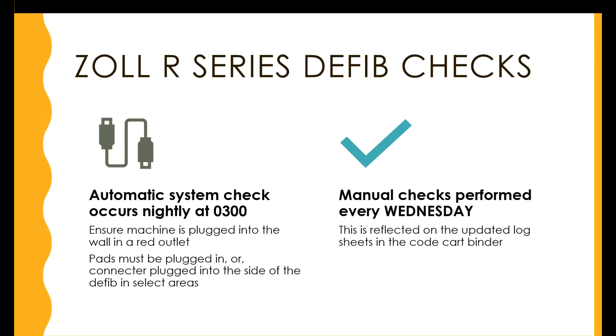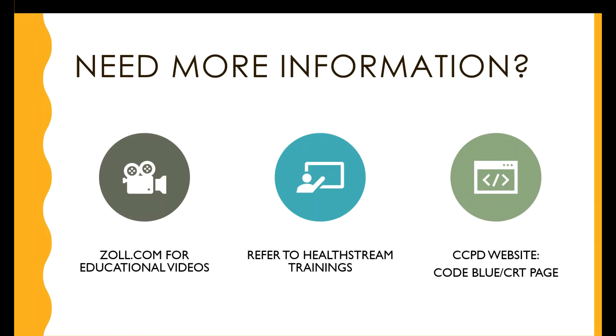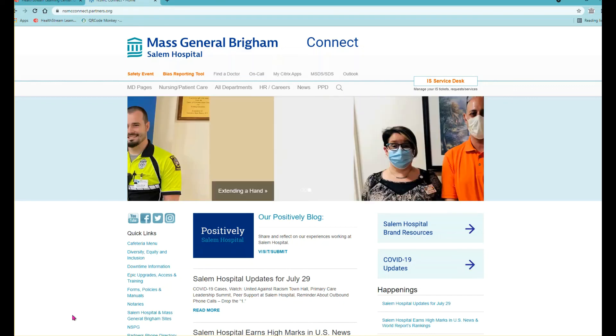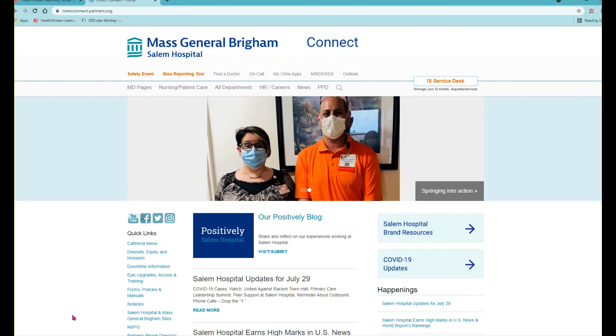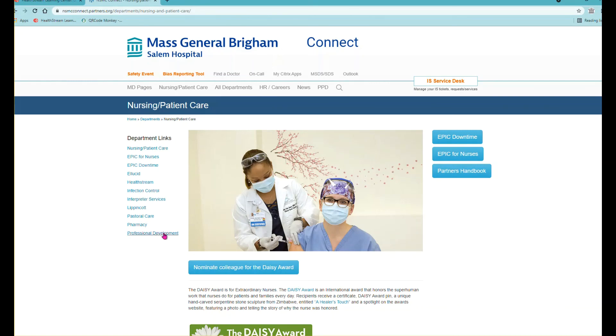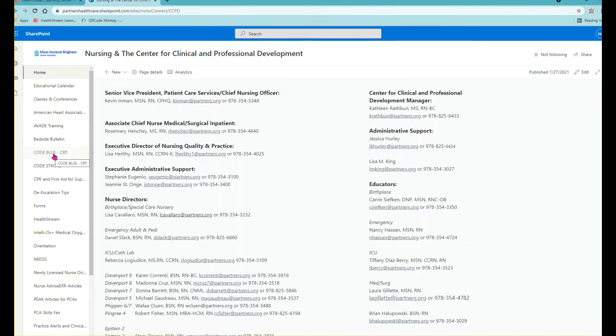In select areas, manual checks are performed every Wednesday. This is reflected on the updated log sheet in the code cart binders. For more information, check out Zoll.com for educational videos, refer to your HealthStream trainings, and check out the CCPD website for the code blue and CRT page. To find it, navigate to the MGB Salem Hospital Connect page, click on Nursing and Patient Care, select Professional Development, and then select Code Blue and CRT.